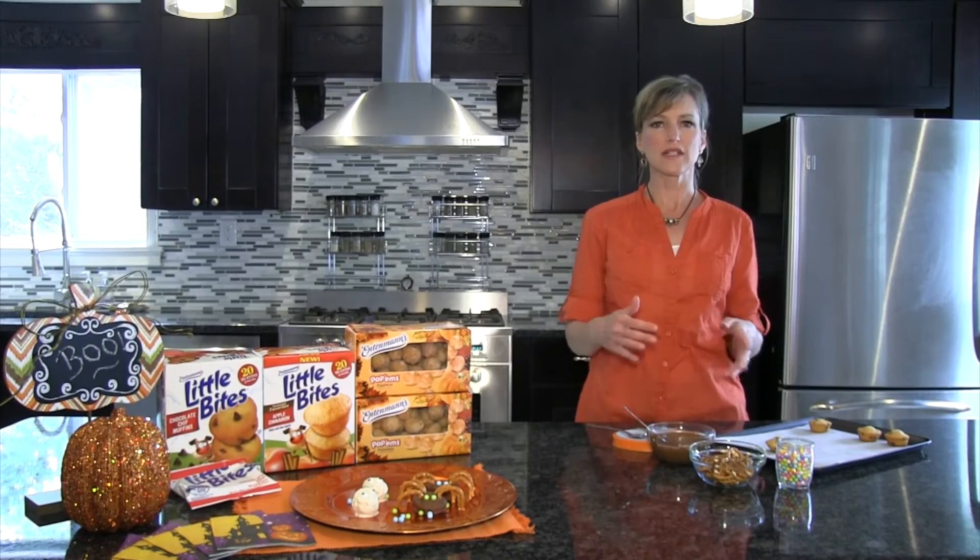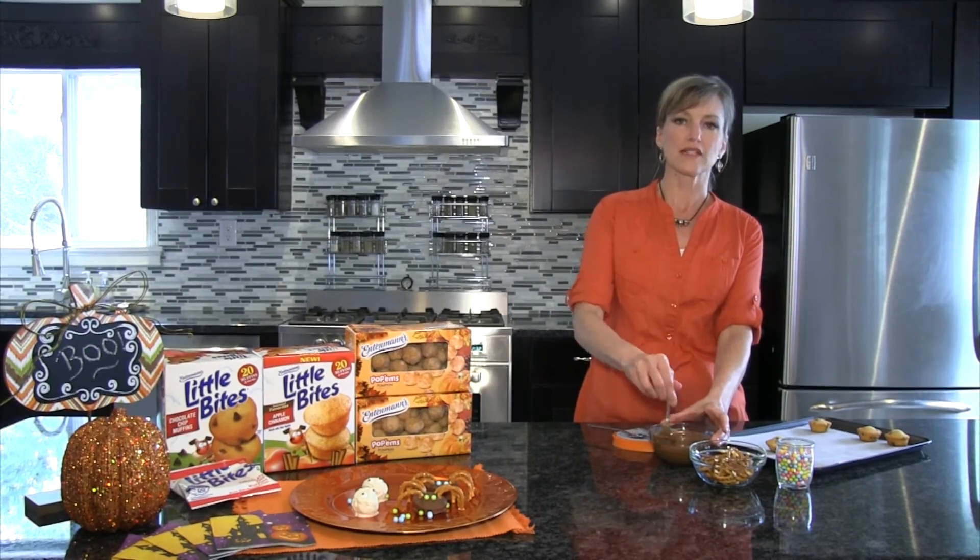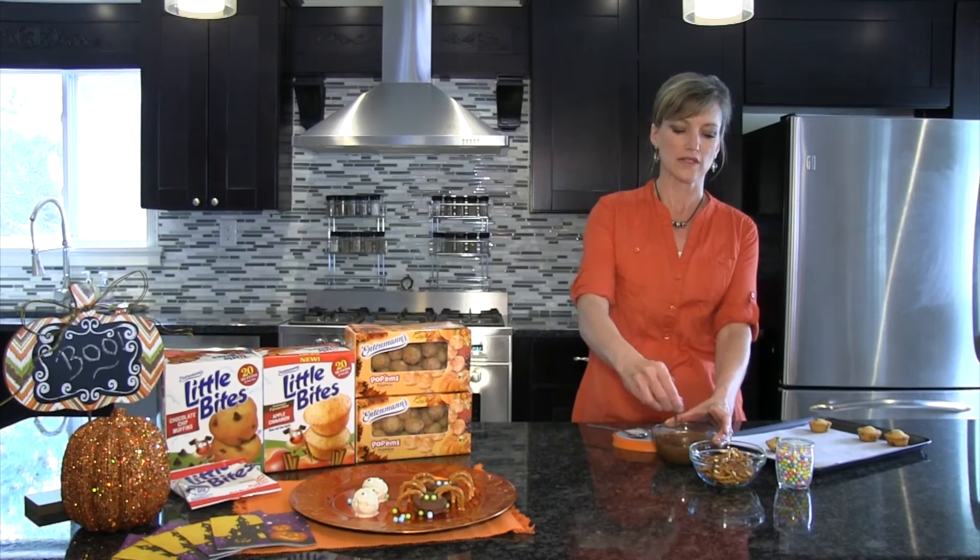I've taken the chocolate out of the microwave. It takes 10 to 20 second intervals. Give it a quick stir to make sure it's nice and creamy. Use a pot holder just in case it's too hot.